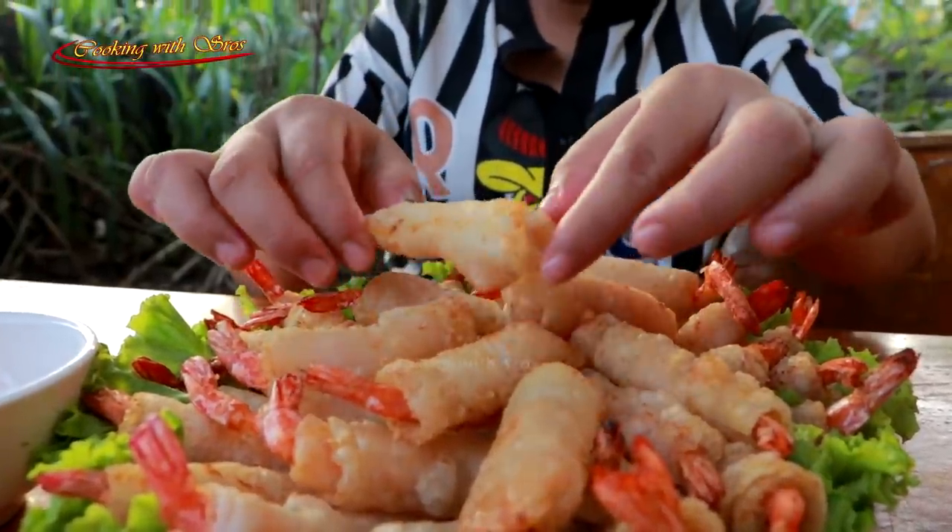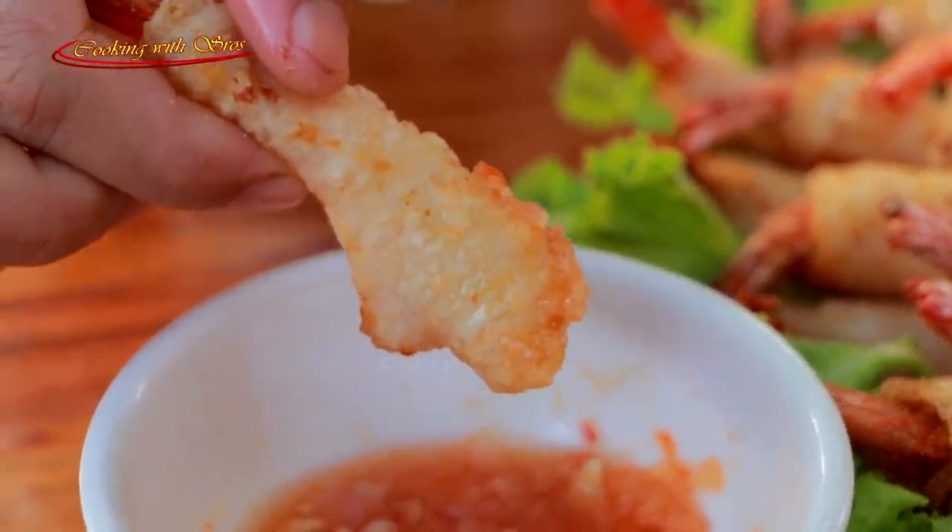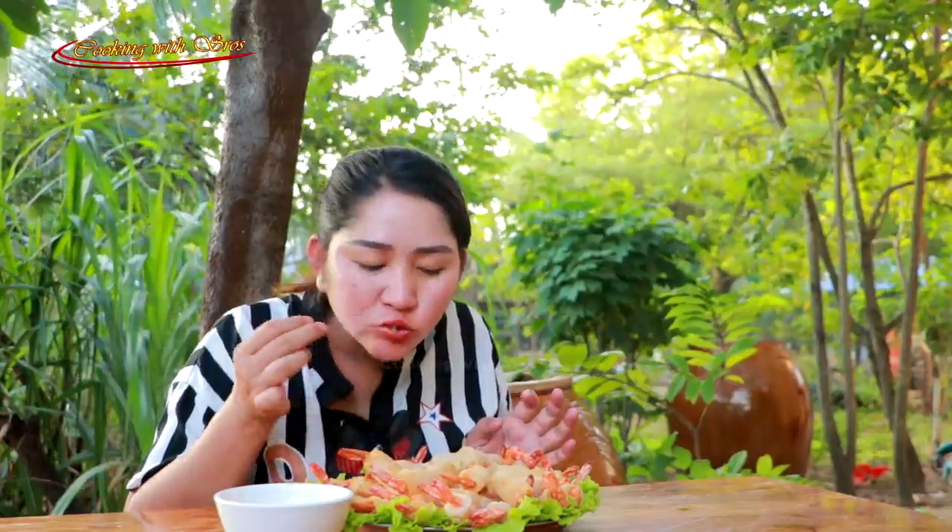Time to taste it, so let's take it. I'm very excited to eat it.